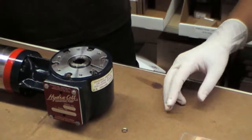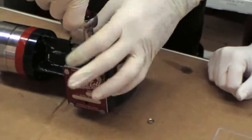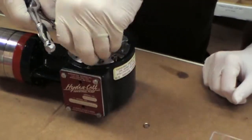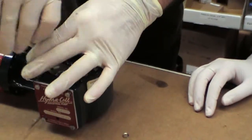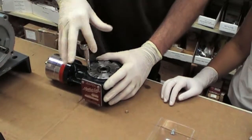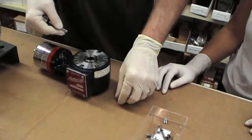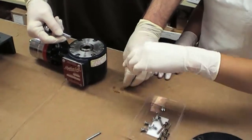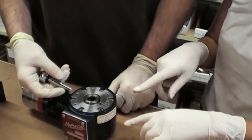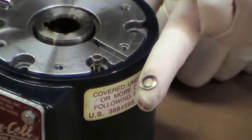To determine if the problem is with the O-rings, you'll want to remove the screws that hold the end plate to the pump. You can see from the configuration of the screws that they should be a solid piece and look like this. If as you're unscrewing them you find any of them have separated, this would cause the O-ring to be exposed and could potentially be the cause of the leak — so keep an eye out for that.